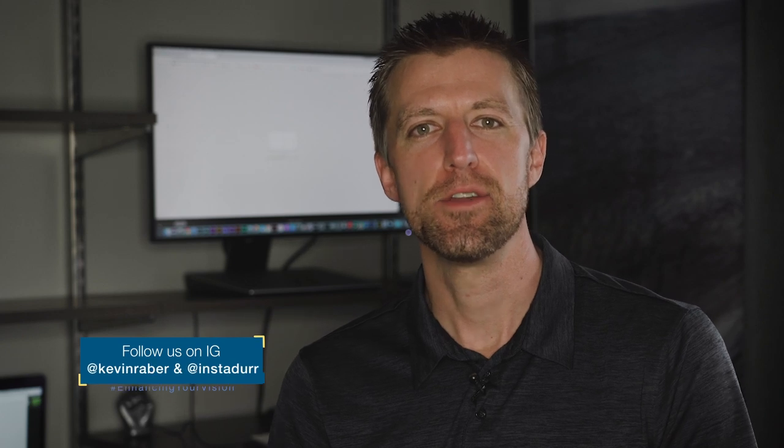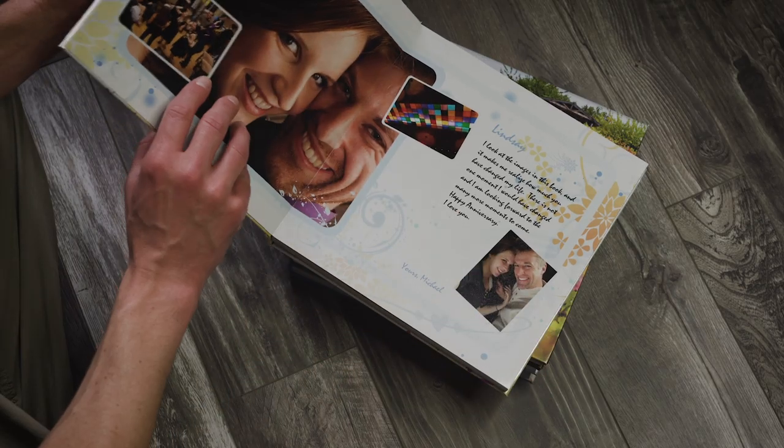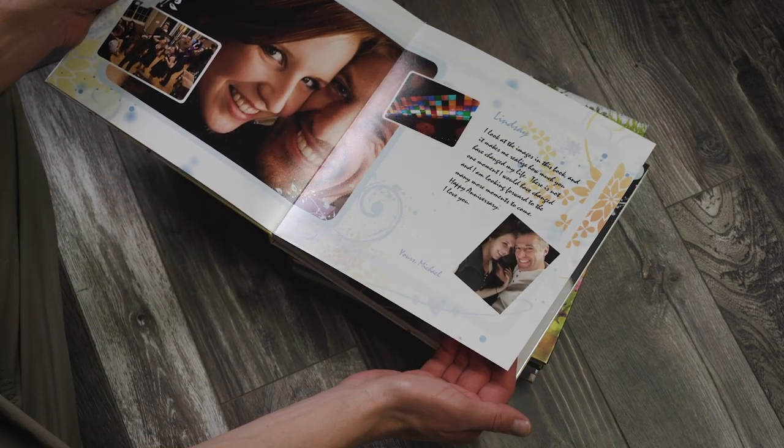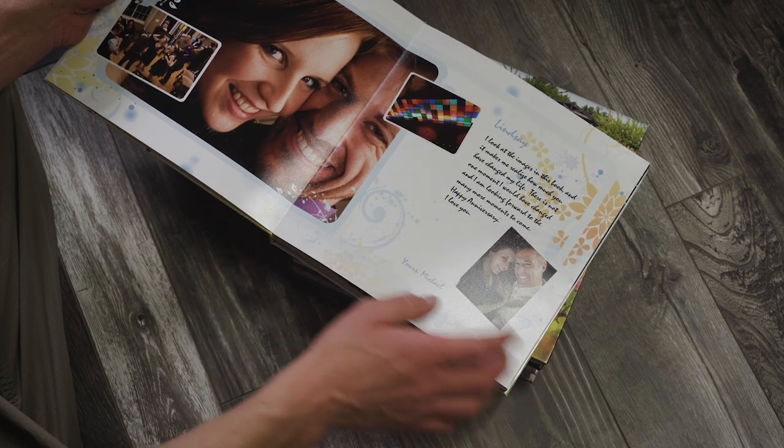Even just looking back on these images now is already bringing back memories. You bring this book home, it gets delivered, you put it on a shelf for a few months or even a few years, but every once in a while you sit on the couch and flip through it — it's really fun and brings back those memories. I really enjoy having that tactile medium rather than your phone or an iPad. I have several of these books that I've made in the past lined up on the shelf. This was a book my wife and I made of our first year together — kind of a fun yearbook-style layout.